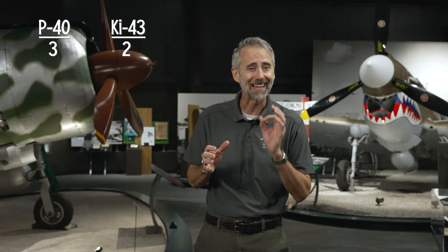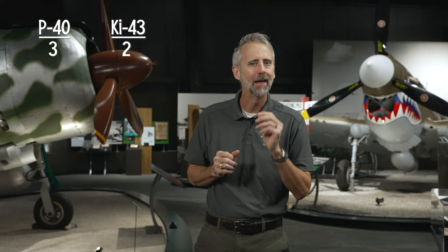If you're keeping score, this is a pretty close race between these two planes. The P-40 is ahead by one point — three to two in the Warhawk's favor. However, there's one thing we haven't discussed: we haven't considered the pilots.